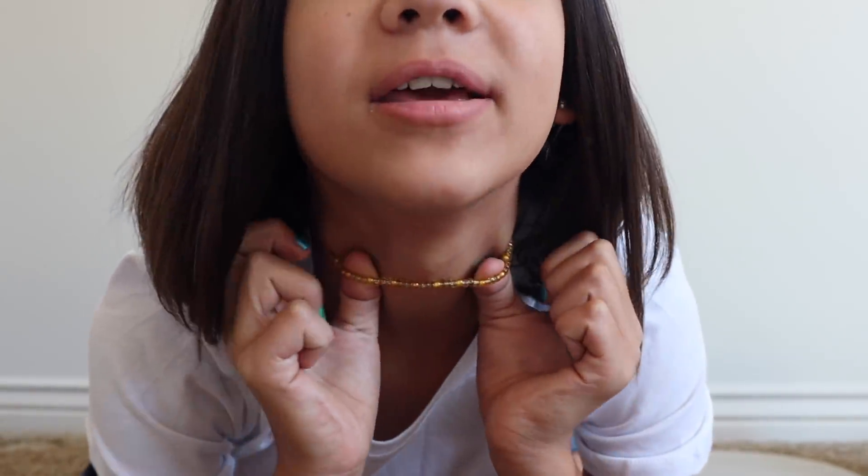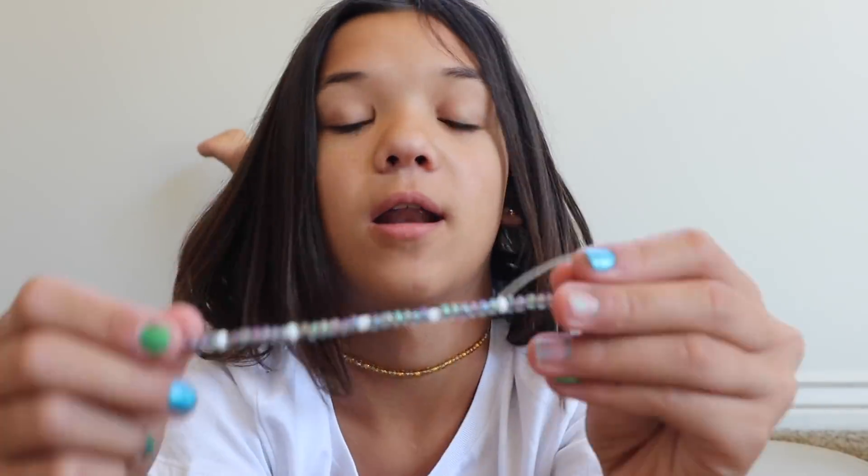Hey guys, it's Rykel! Some of you commented and requested to see how I make these, so I'll show you. If this video goes well and you guys like it, I will do a giveaway on my Instagram at Rykel Bennett. You can get the supplies from Walmart or Joann's.